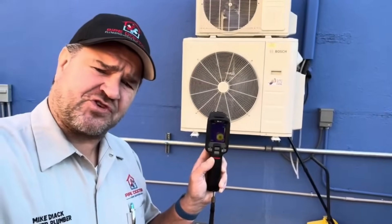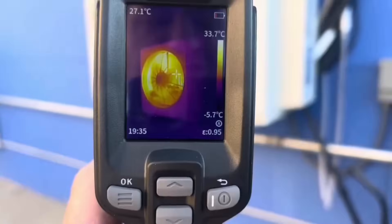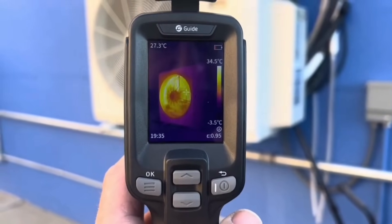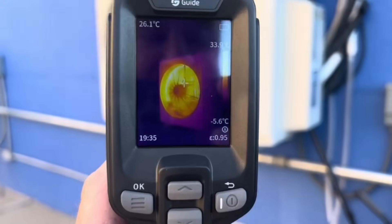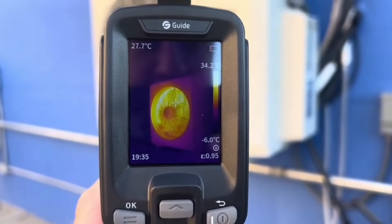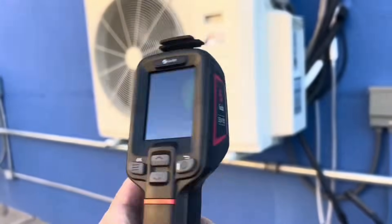Our usage for a thermal imaging camera is not just limited to circuit breaker panels but also HVAC equipment. Using a thermal imaging camera for HVAC equipment allows you to look for any anomalies or something that's just abnormal with the equipment that you're testing. Here's a perfect example — we're looking at the hot gases going through that coil being discharged to the atmosphere. The system is good to go, thanks to the Guide Sensmart E2.